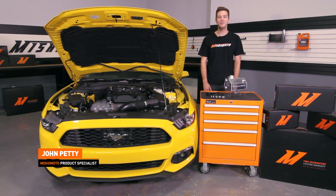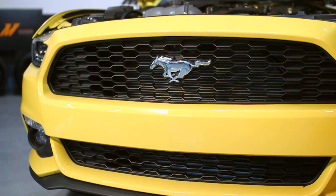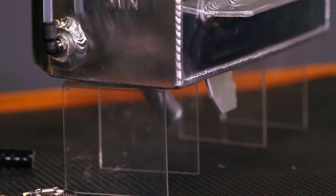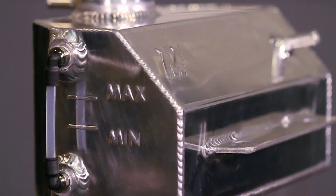Hey guys, I'm John from the Mishimoto Engineering Facility. If you haven't done so already, make sure to subscribe to our YouTube channel for more exclusive Mustang content. With that being said, I have the pleasure of introducing you to the Direct Fit Mishimoto 2015 Plus Ford Mustang EcoBoost, V6, and V8 aluminum expansion tank.